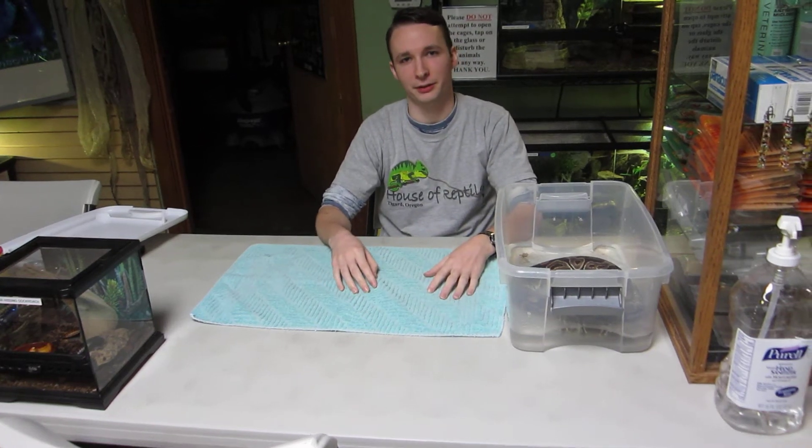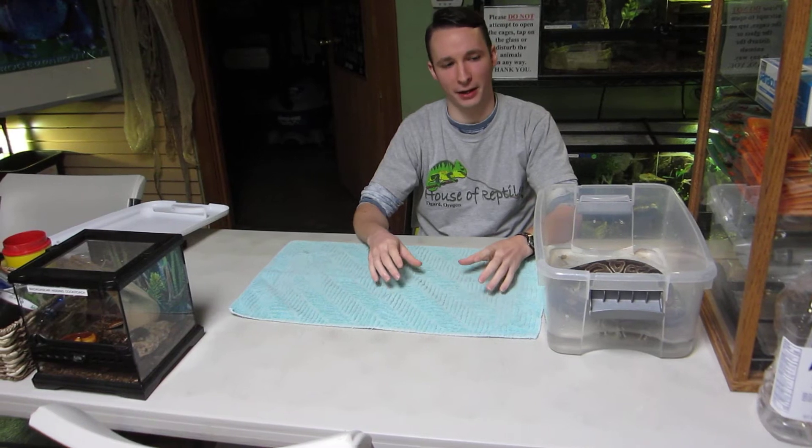Hi, I'm Marcus at House of Reptiles here in Tigard, Oregon, and today we're going to talk about how to shed your pet snake.